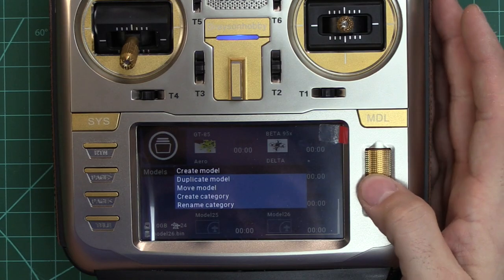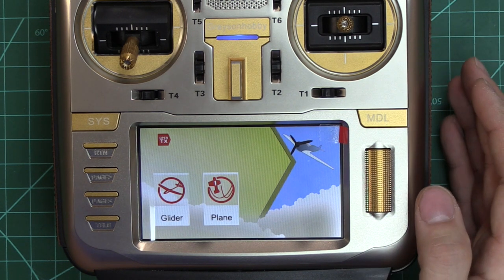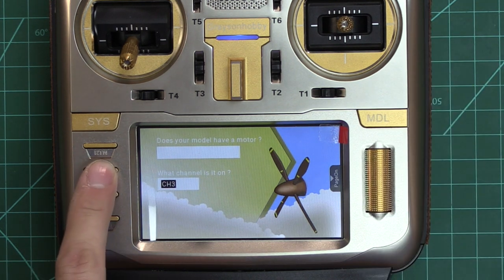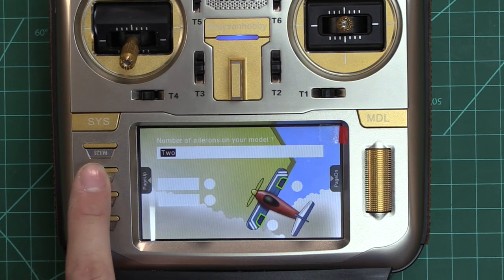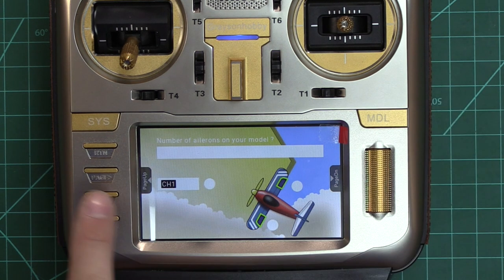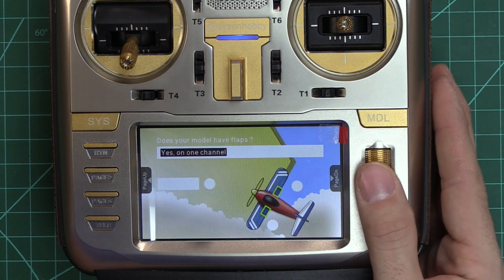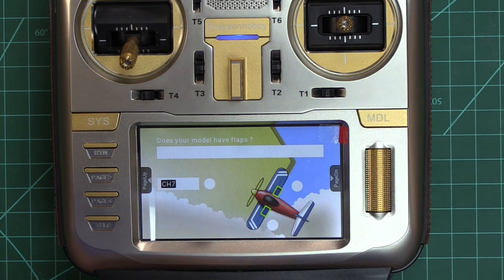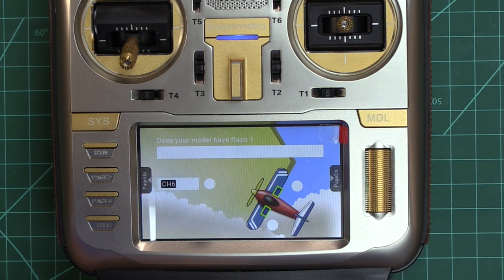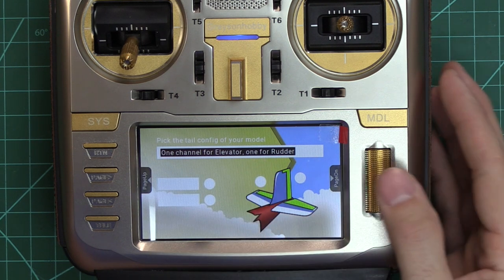What we're going to do here is create a new model, and I'm going to do it as a plane. My plane does have a motor — it's on channel three, we're going to leave it as that. Next page: number of ailerons — we're going to go to one on this one and leave it as channel one. It does not have flaps, but we are actually going to select yes just to give us the channel switch. I'm going to put that on channel six for flaps on this particular setup, and then go over tail configuration — one channel for elevator, one for rudder.